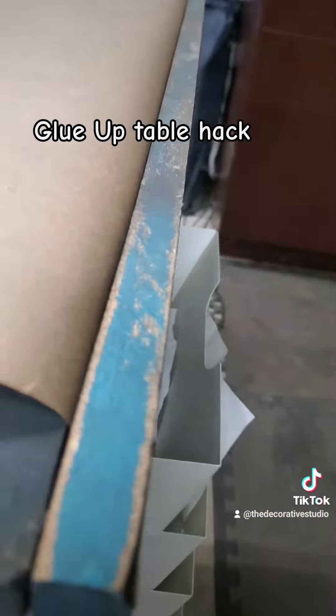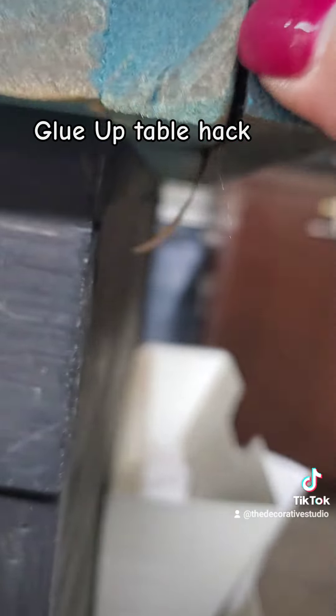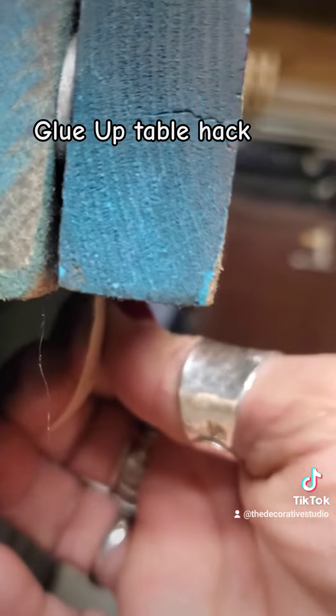Whenever I need to change it, I have a clean slate. Ta-da! It's easy to do, real easy to function, and it works great.